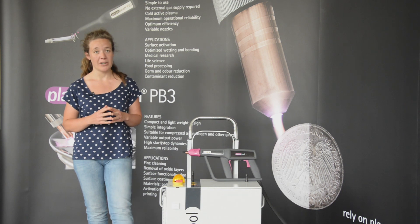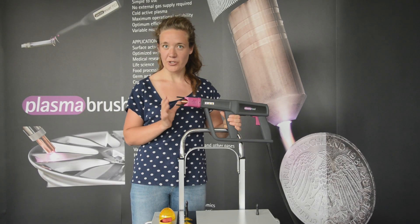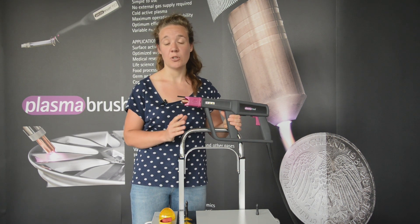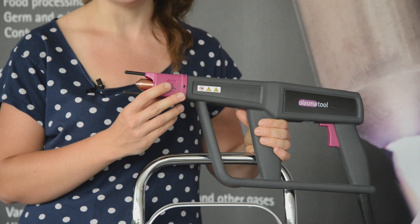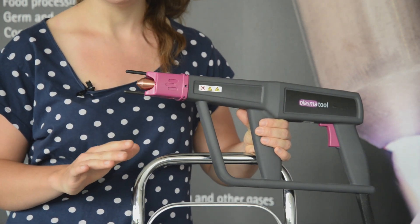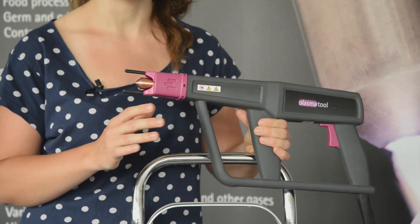Please be aware that this machine could impair the functions of electrical medical equipment and computer equipment. The temperature of the nozzle can reach up to 200 degrees Celsius, so please make sure not to touch the nozzle while in operation or straight after. If you have to replace the nozzle or the electrode, please make sure that the machine is cooled down. After operation, store the machine until it has cooled down and make sure that nobody gets injured by hot surfaces.